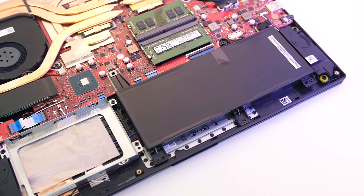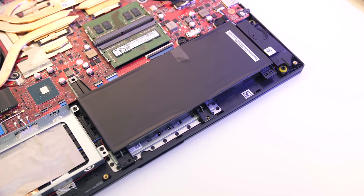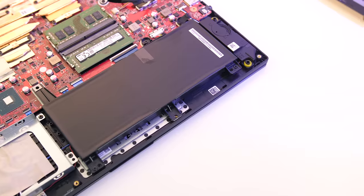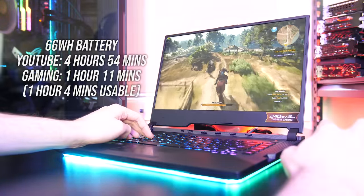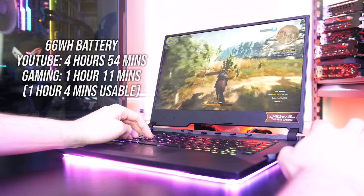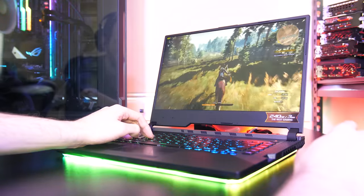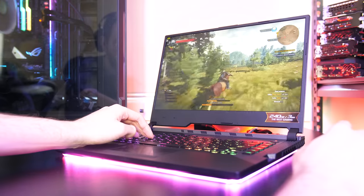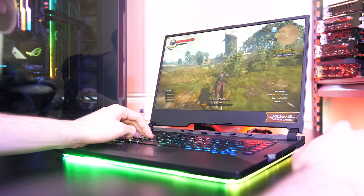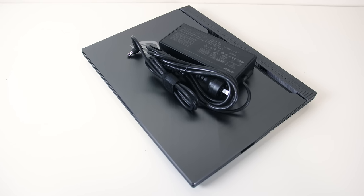The laptop is powered by a 66Wh battery. I've tested it with the screen brightness at 50%, background apps disabled and all RGB lighting off. While just watching YouTube videos it lasted 4 hours and 54 minutes, using the Intel graphics with Nvidia Optimus. While playing The Witcher 3 with medium settings and Nvidia's battery boost set to 30 FPS, the battery lasted 1 hour and 11 minutes. When you unplug the laptop it goes into the silent profile and the screen will go black for a few seconds. You can manually change to balanced mode for increased performance, however turbo mode is not available on battery power. The 230-watt power brick seemed adequate — I didn't have any battery drain during any of my testing.